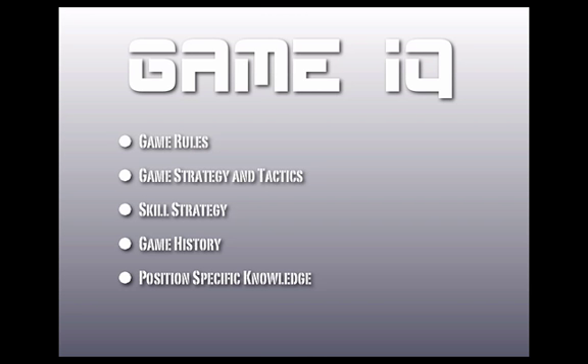Game IQ is basically going to be everything that encompasses playing the game: rules, strategy, tactics, skill strategy, history of the game, and position-specific knowledge.